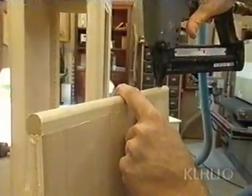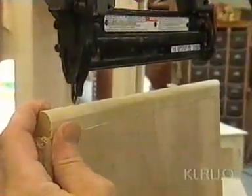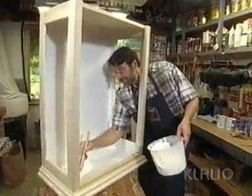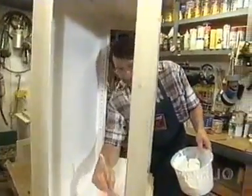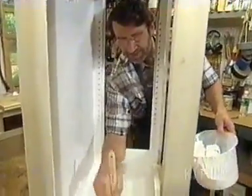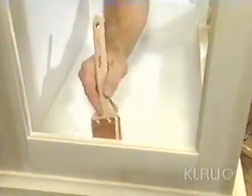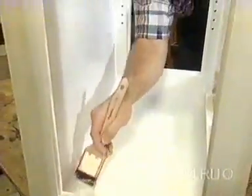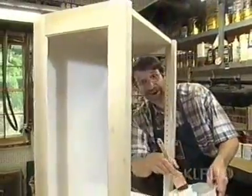A little bit of sanding here, and we'll bring this piece into the finishing room. We're going to finish our cupboard like that one in Atlanta — paint it a nice hospital white. I've dusted the piece off and I'm applying the first coat, which is an alkyd primer. Once this dries, we'll put on a couple coats of brilliant white finish, high gloss, and then we'll be ready for the glass and the hardware.